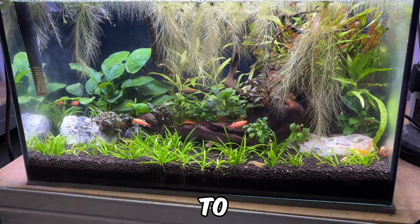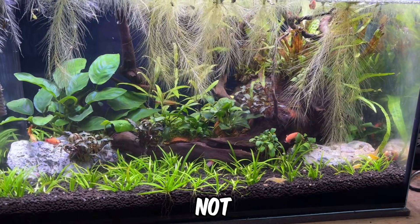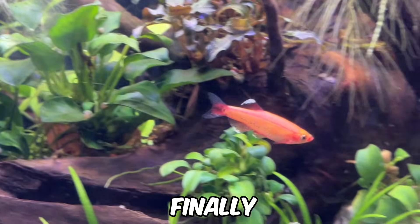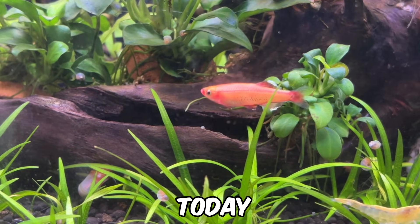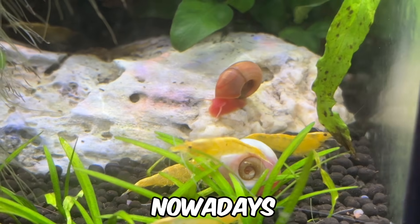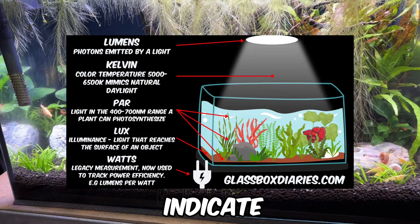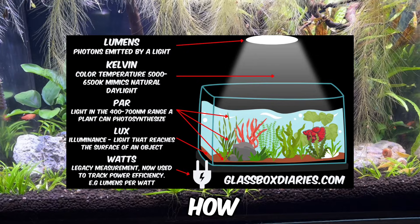Next, we have Lux, sometimes referred to as illuminance, which measures how much light actually reaches a specific surface. Like lumens, Lux takes into account all wavelengths of light, not just those that plants can use for photosynthesis. As a result, Lux is best used as a way to gauge how well a light will illuminate your aquarium overall and how it will appear to the human eye. Finally, we have watts, which used to be a more reliable way to measure the performance of older lighting types. However, it's not as useful today. Advancements in LED technology have made it possible for lights to produce significantly more light while consuming fewer watts. Nowadays, watts are better viewed as a cost efficiency metric, helping to estimate how many lumens or micromoles of light your fixture produces per watt of energy used. To quickly summarise: lumens, Kelvin and Lux indicate how the light will make your tank look to the human eye; PAR measures the light usable for photosynthesis; and watts show how the light impacts your energy bill.